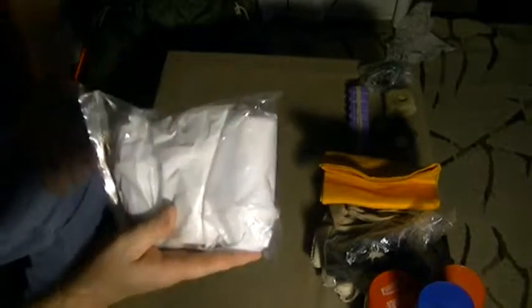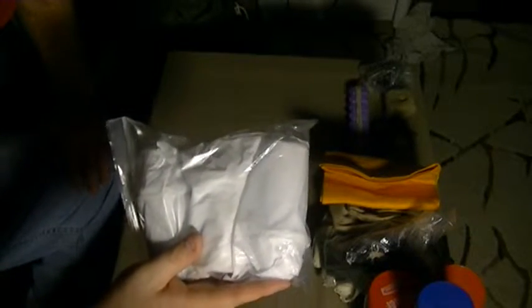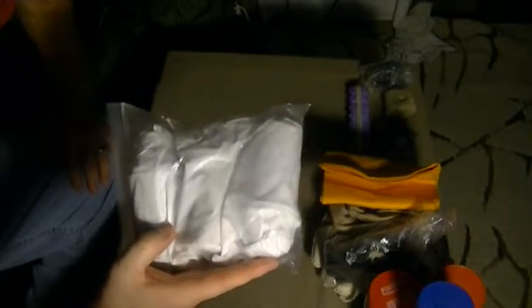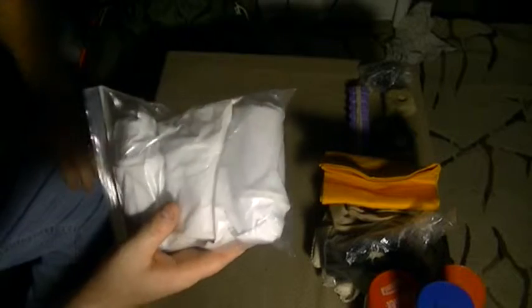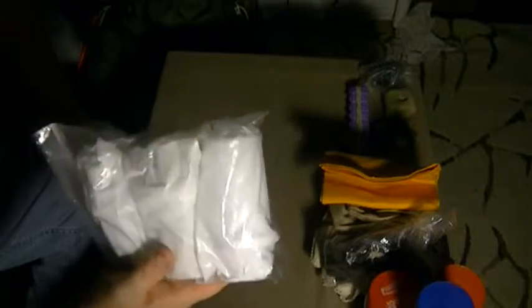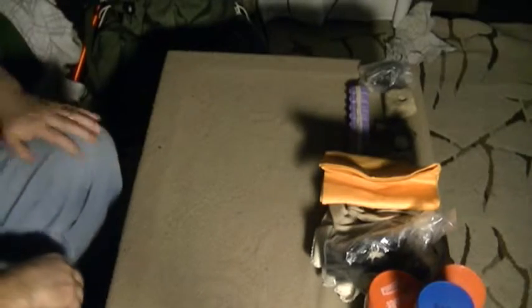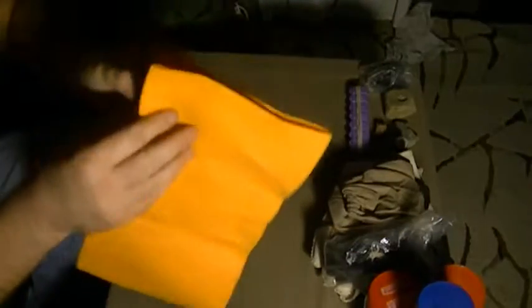These are water filters. If you've seen my video on my five-gallon bucket water filter system that I made, these are the water filters I use. I have three of these still in the packaging, so I'll have plenty of ability to filter water.